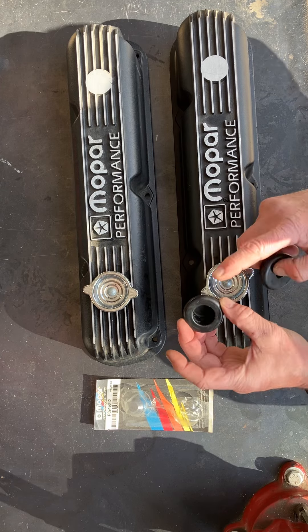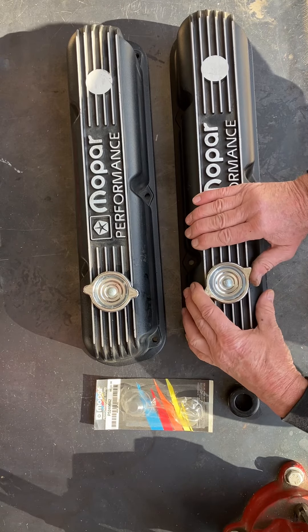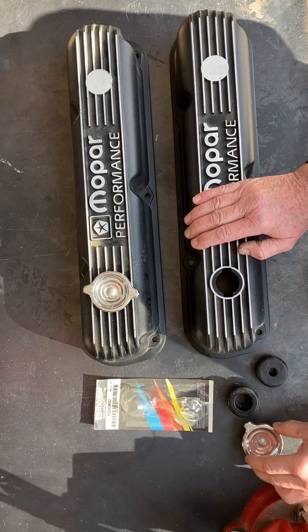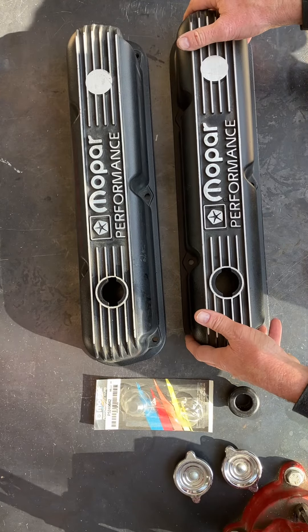The Mopar Performance solution was this Mopar P5249642. Those are getting harder and harder to come by — I don't know if they may be quick reproducing them — but we have them in stock. You get these two grommets to go for the PCV valve and also for the fill or breather.